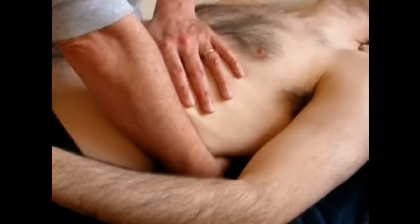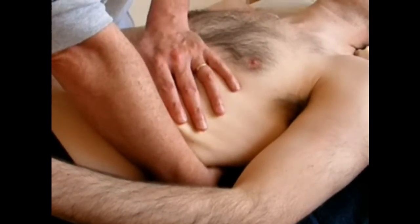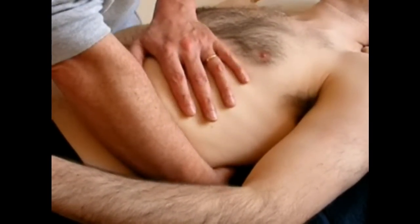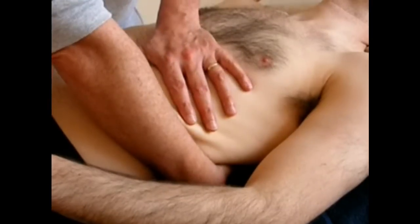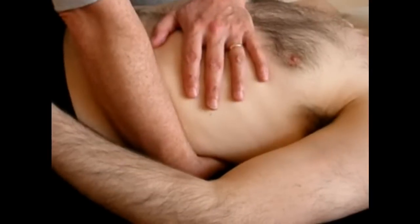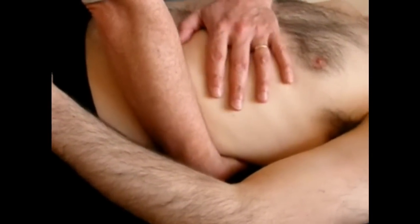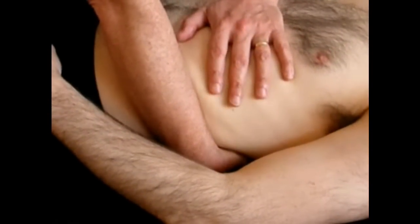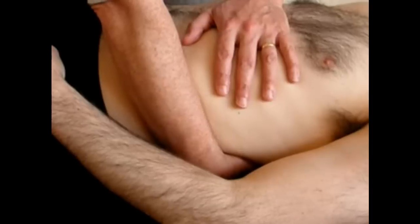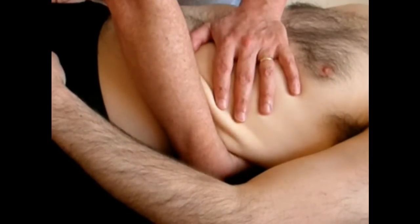Exactly the same pumping technique — there it is. Again, that will be done for two minutes.